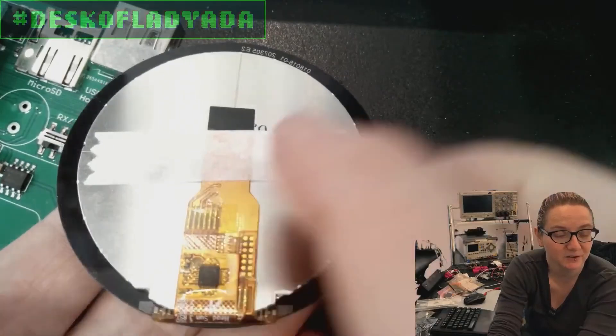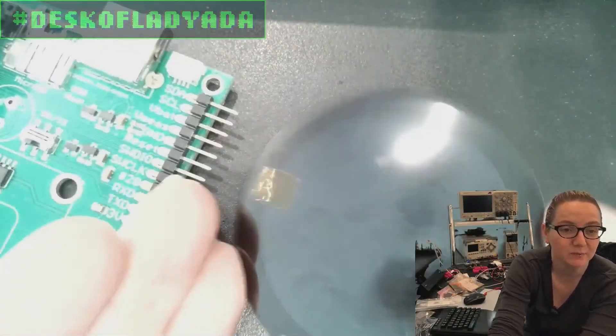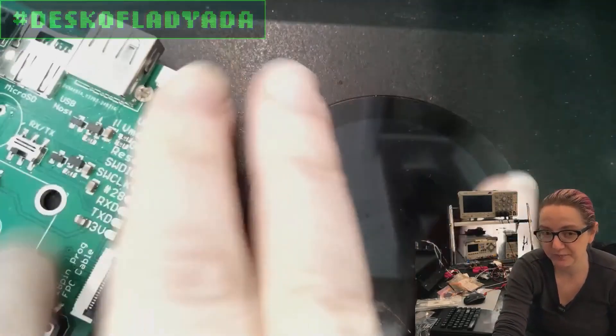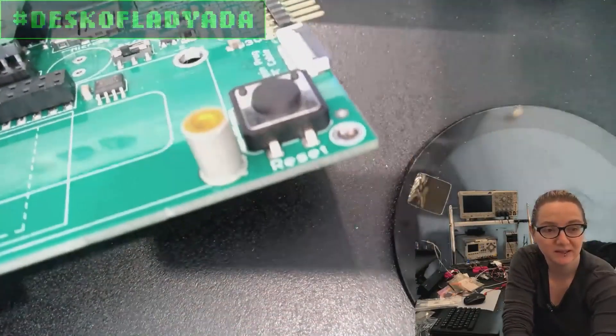It's got an FPC connector. And since it's got this really nice capacitive touch, I want it to be mountable without having little flanges - mountable just from the back. So what I've decided to do is use SMT mounts.